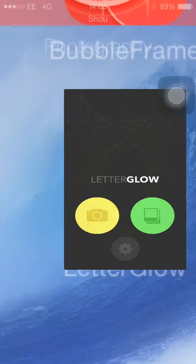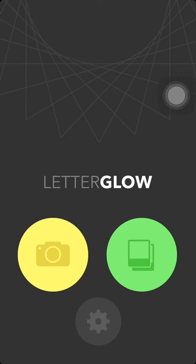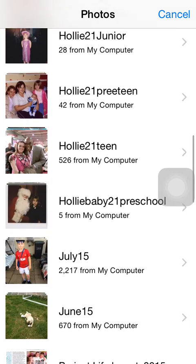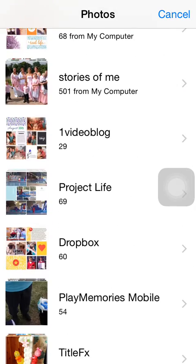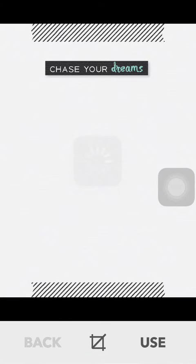Open up the app and you will find its front screen. There are two icons on the front screen. The yellow icon is to take a photo and the green icon is to choose a photo from your library. So we are going to press on the green icon, then find where we have stored our journaling card on our camera roll and choose the card.